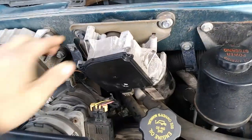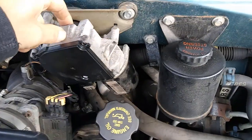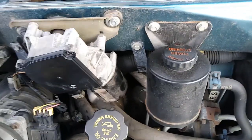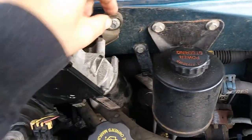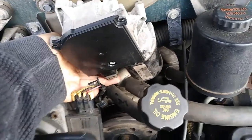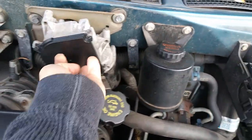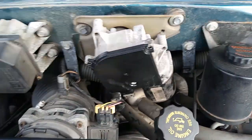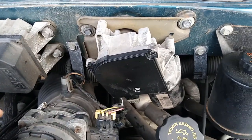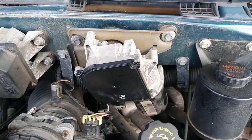A lot of times wiper motors are grounded through the motor body onto the firewall, but not this one — this is actually insulated all the way from the firewall. So there is a ground wire in the plug, but apparently either the connection is bad somewhere, or where that wire goes to ground isn't grounding properly, or there's a broken connection in there.